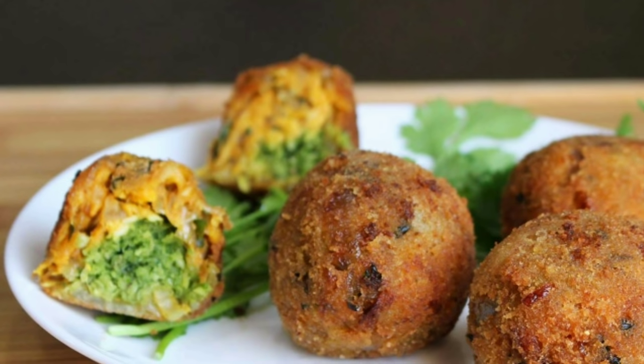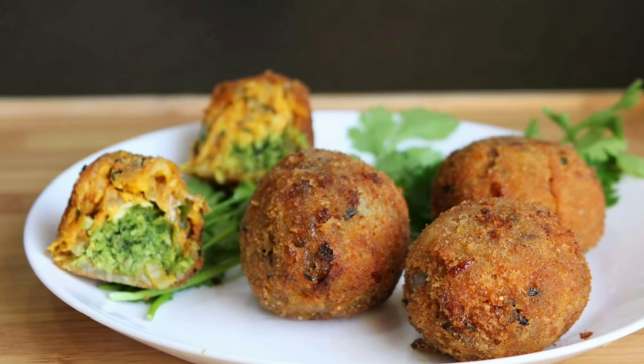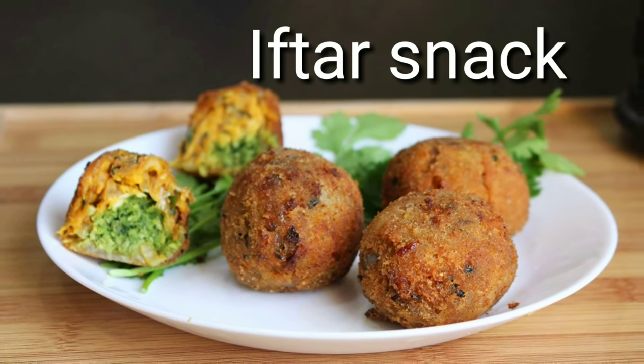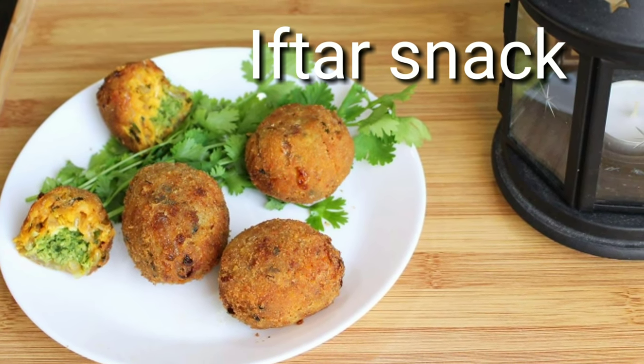Now we will go to this recipe. This recipe is a chicken snack. It is very popular. It is a good taste, it is very good.